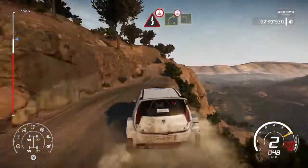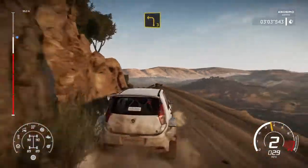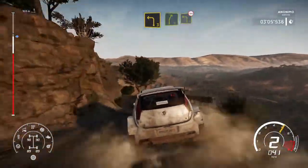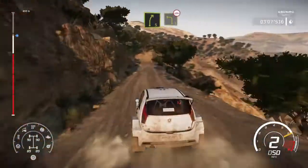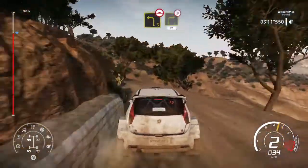Into right 4, into right 4 over crest and left 3. And right 5 into left 3 over bump. And right 3 tightens long 70.